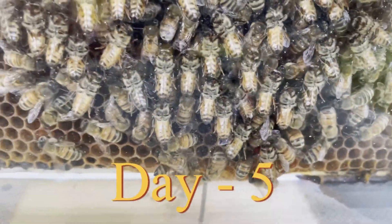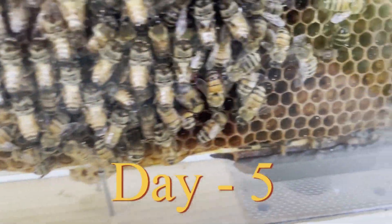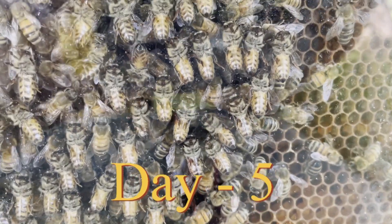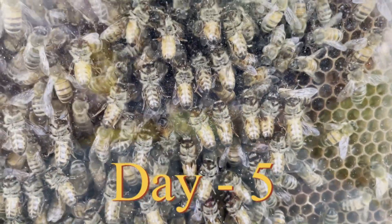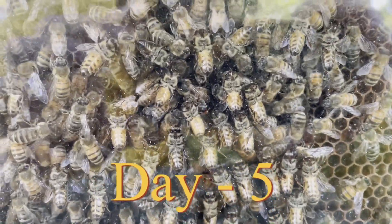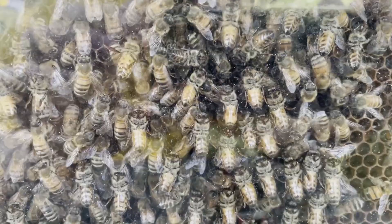Here we are on day five. I'm not seeing any drop, as in dead bees at the bottom. So I'm going to let them go a couple more days and we'll see what happens. The way they're layered in there, it could very well be there's a queen hiding in there — but I certainly haven't seen one.